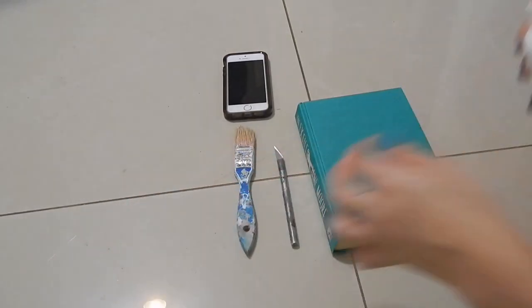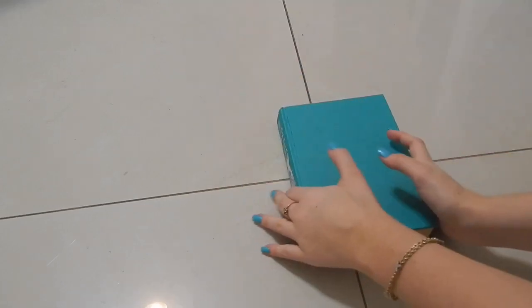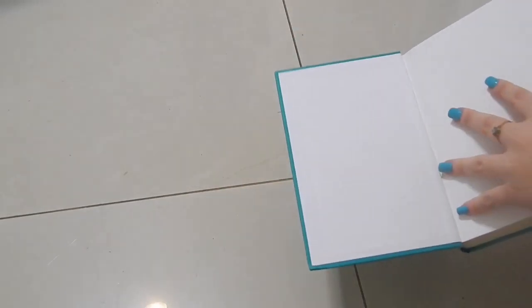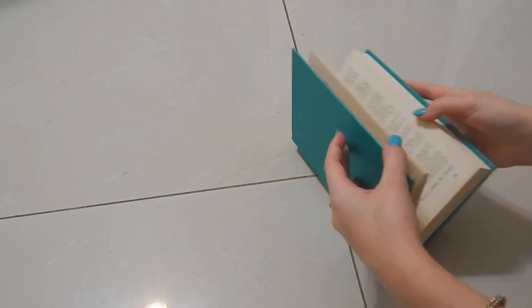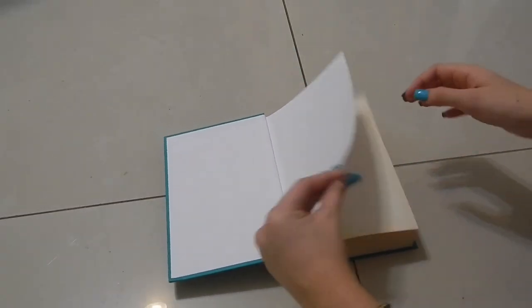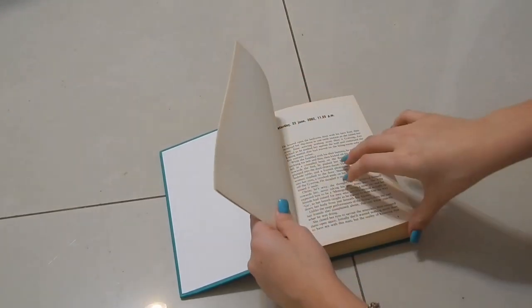So the first thing you're going to do is clear the area where you're going to work and leave only the book. Now that you have your book, you're going to take it and select a couple of pages from the beginning of the book — those are the pages you are going to use to make the book more realistic and more like a book, and those are also the pages you are not going to glue.